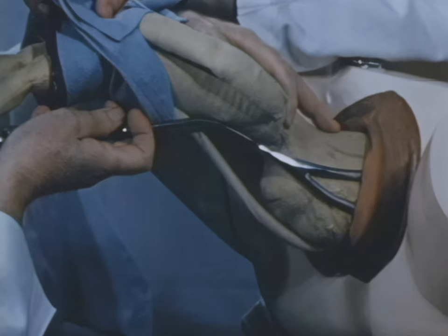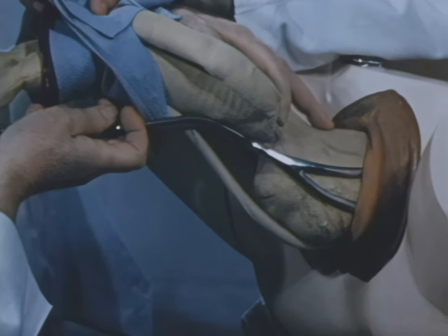Gradually making progress until, with good flexion at the outlet, the head comes out with the handles at the level of the horizon.